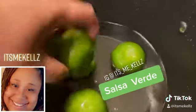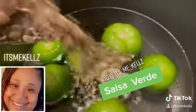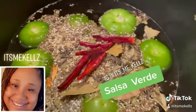I started off by adding my tomatillos to a pot of water. I added in dried peppers and a dry seasoning pack. I added in some red peppers and then I brought that up to a boil. I boiled it for about 25 minutes.